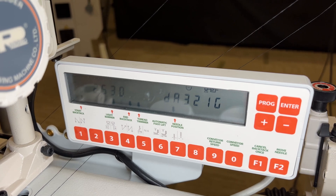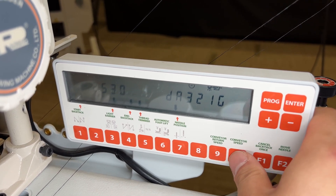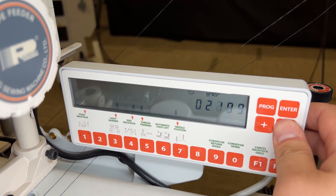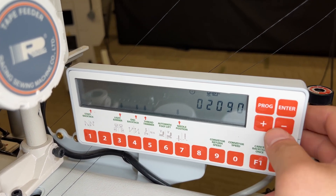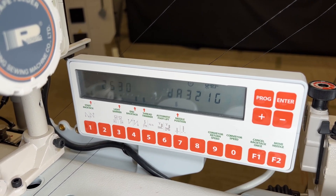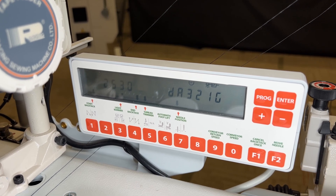In order to speed up the conveyor, you'll hit the conveyor speed button and decrease the number. I typically decrease a couple hundred at a time and then test my material again to make sure that the scissors match the speed of the fabric.